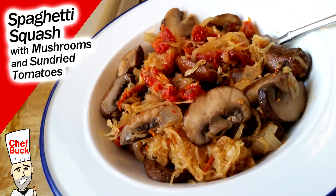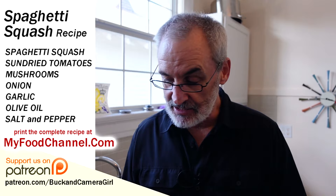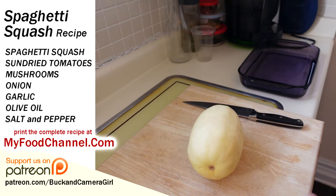Chef Buck here and today we're going to cook up a spaghetti squash. We are going to make a sun-dried tomato with mushroom and spaghetti squash dish — super easy, healthy dinner. We've been eating a little bit of crap lately so hopefully this will make up for it. First thing we're going to do is cook up our spaghetti squash, which is easy peasy.